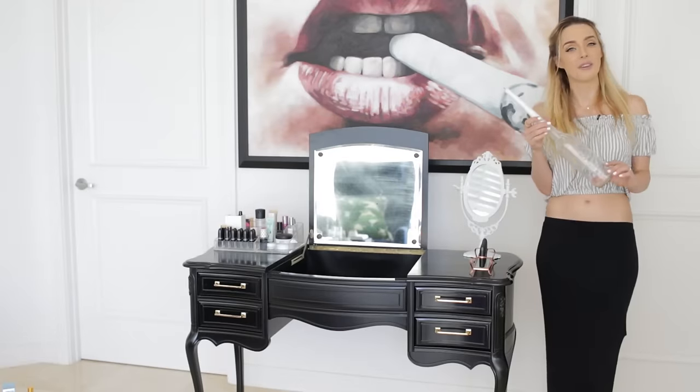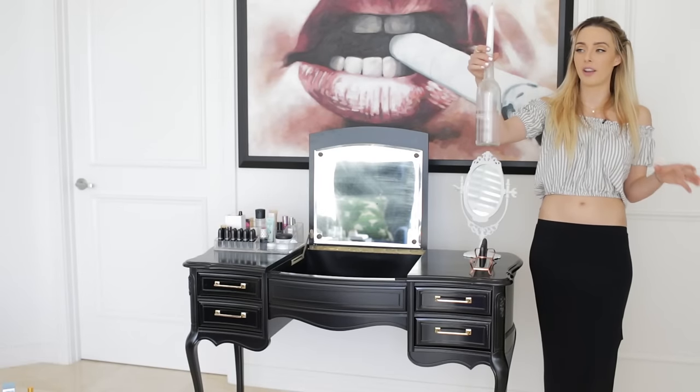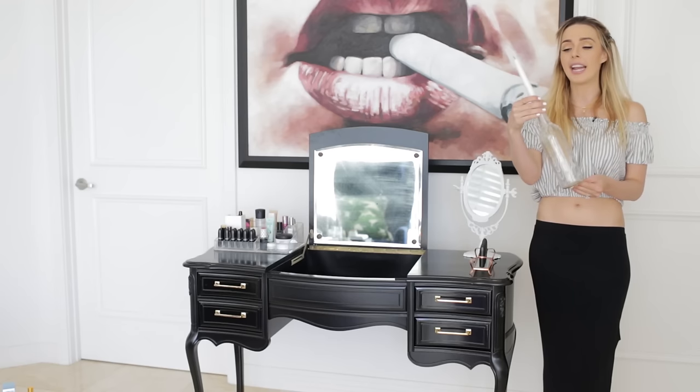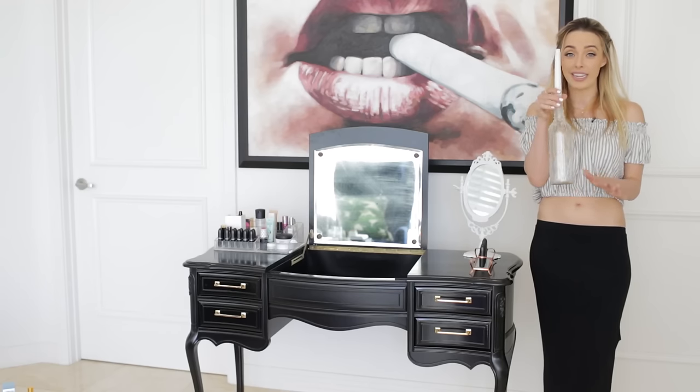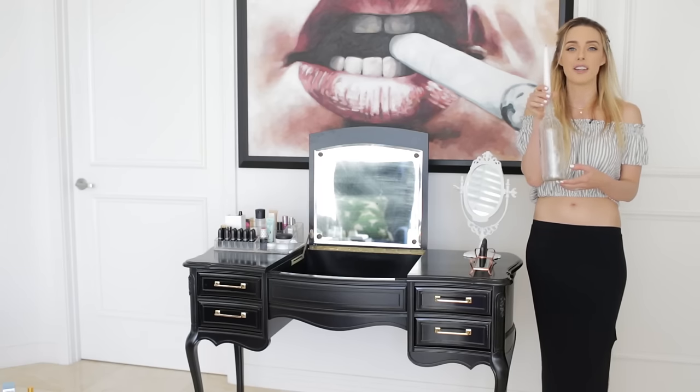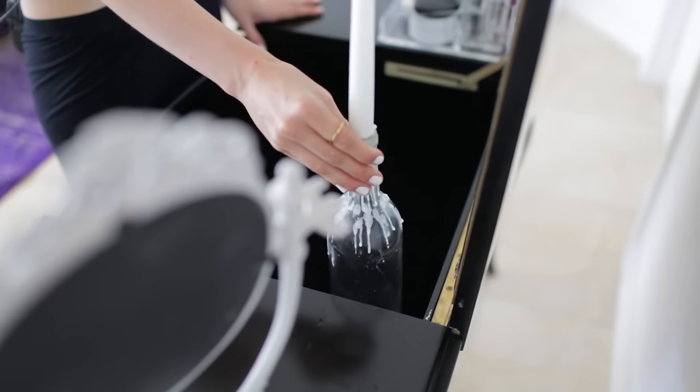I cannot do anything without candles. This one has that gothic feel — the wax is kind of melting over a bottle and you can DIY this at home. Sometimes when I'm getting ready I'll light a candle just to calm down, so this is perfect and actually necessary for my vanity.